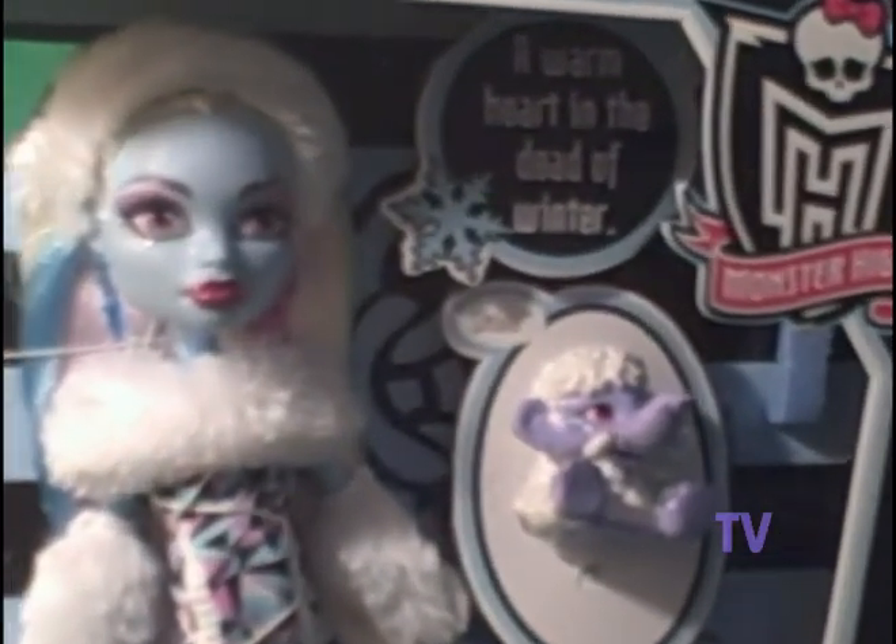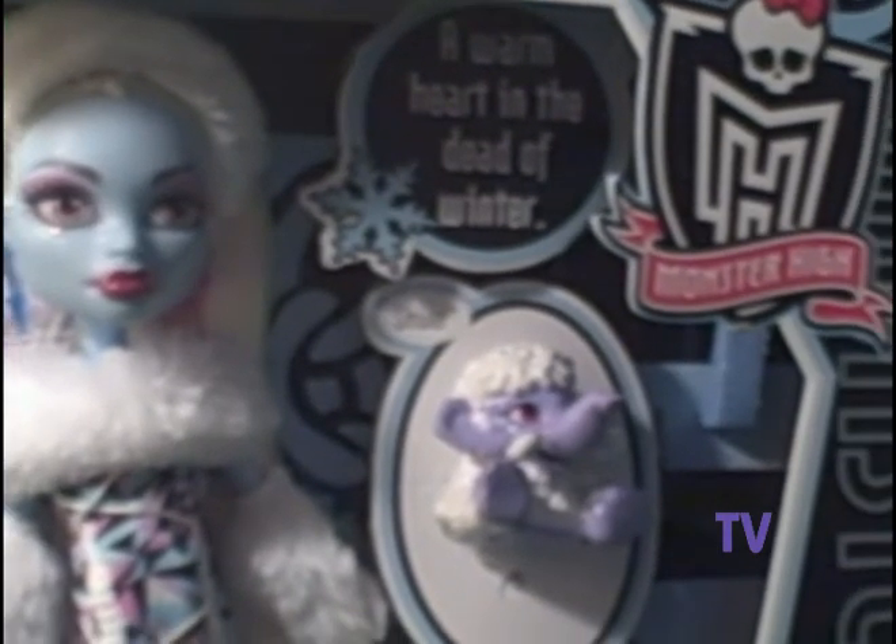This is a close-up of her face and Shiver. And as we go down, you can see the brush too, below the Monster High logo there.